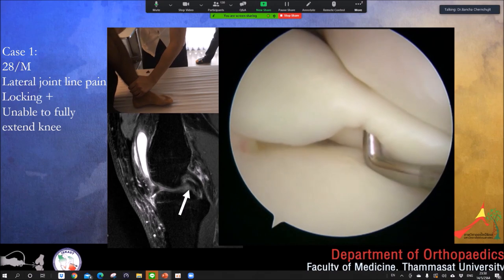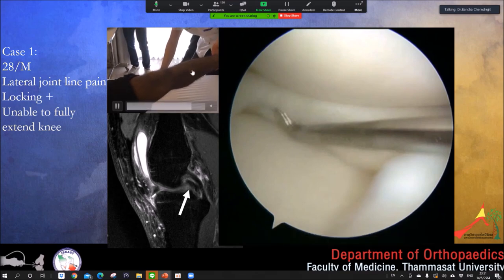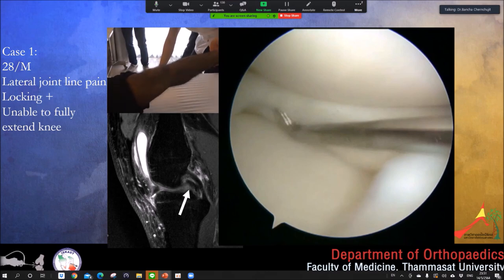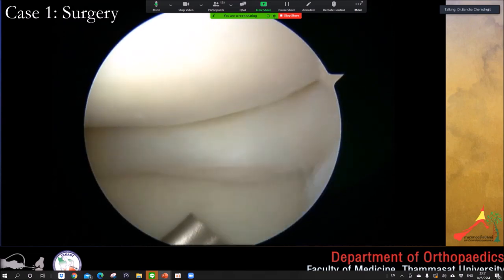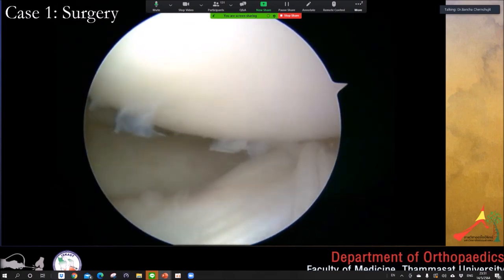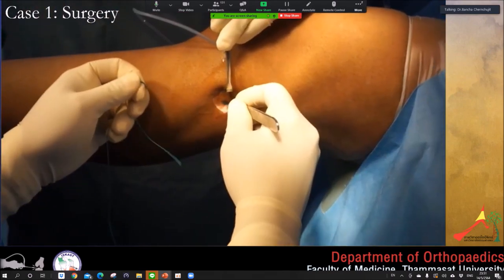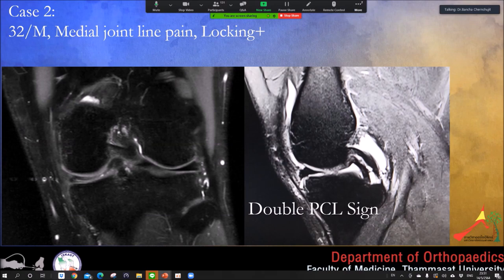Case 1: A 28-year-old with a locked lateral meniscus bucket handle for six months, presenting with flexion contracture and severe pain. I tried to reduce the meniscus — it was very difficult because it was the lateral side and I could not open the joint space. Using inside-out sutures, I slowly reduced the meniscus back, tied the knots, and achieved reduction. One year after surgery the patient was very happy and the meniscus healed very nicely.